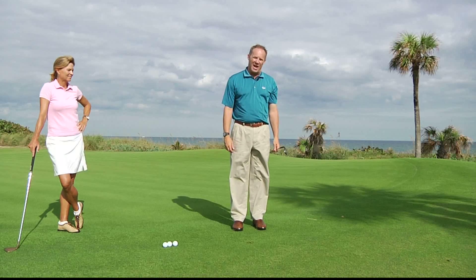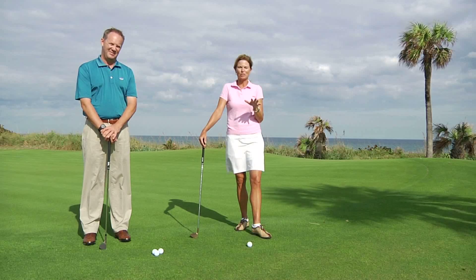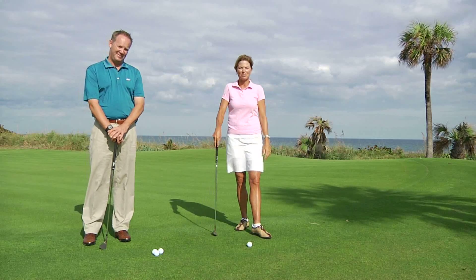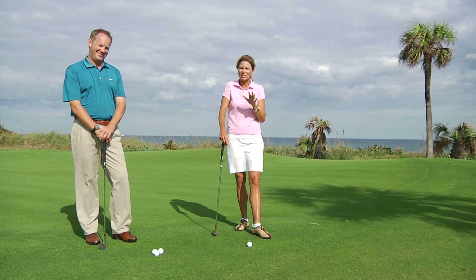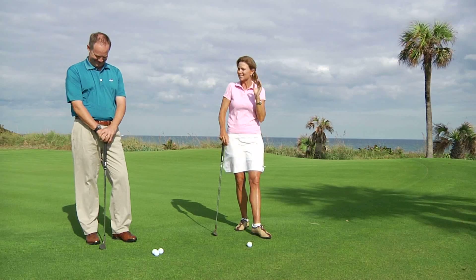Now Kelly's going to show us her way, which is not as good as my way. Here's my version of pitching, and it's a little bit easier to do in my opinion. Scott likes to be a little wild and crazy. I like to be a little more predictable, reliable, and safer.